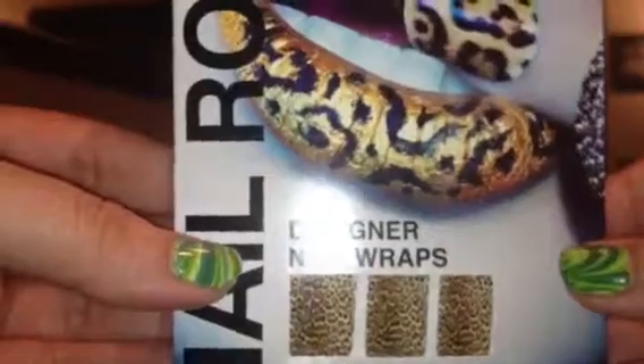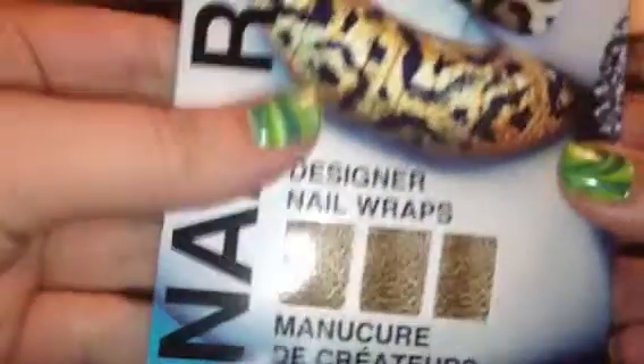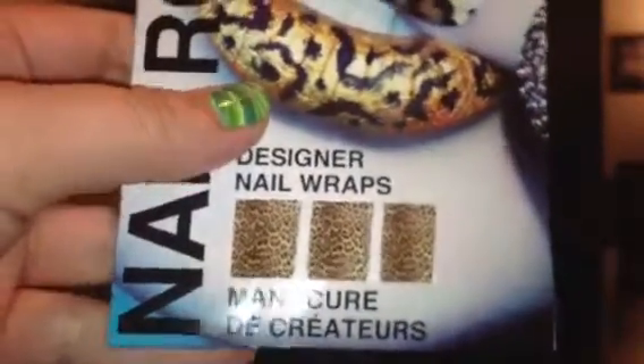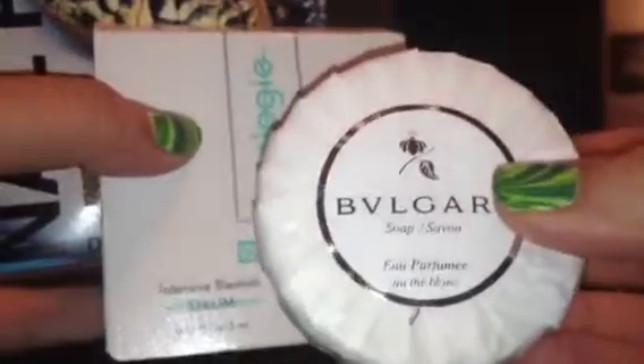Overall, this box was okay. I mean, I like the lip gloss and I like the powder — and the nail appliqués are pretty cool too. But the blemish cream — I'll try it, or I might give it away. And then the soap — I mean, it's alright, but I would have loved to see something else.